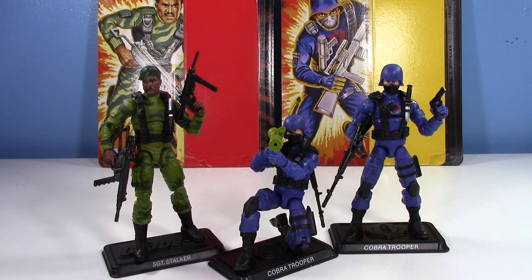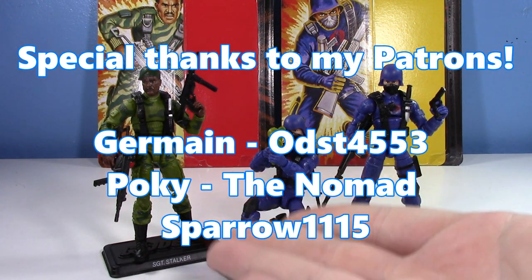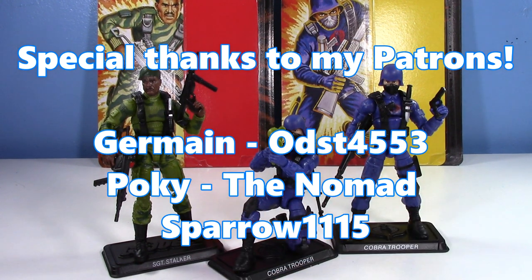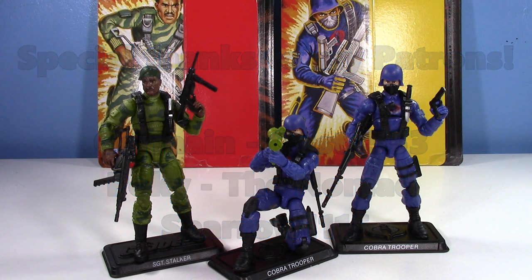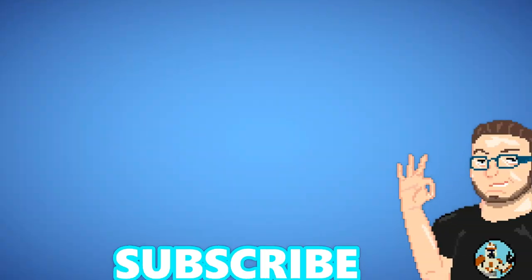There you go — GI Joe Retro Alonzo 'Stalker' Wilson and the Cobra Trooper. I love these guys, they're so cool. I highly recommend both of them. Thank you so much for watching and supporting the channel. This is the first Patreon shout-out that I'm filming — thank you to the patrons. All right guys, thank you so much for watching and I'll see you in the next video.